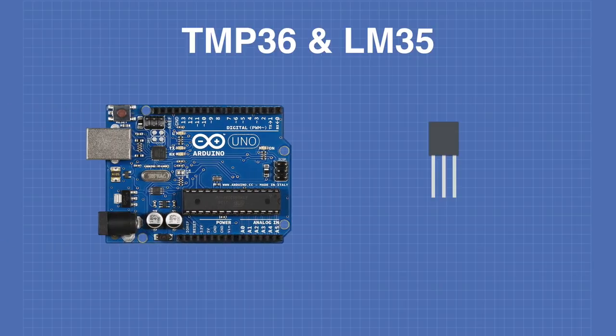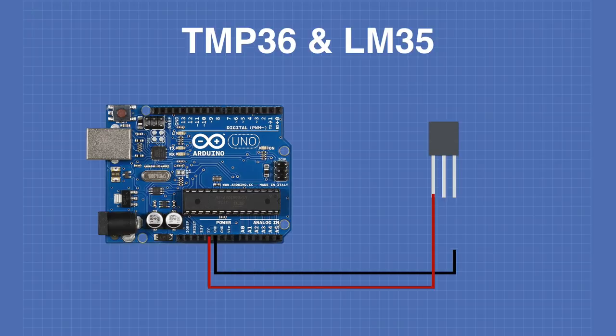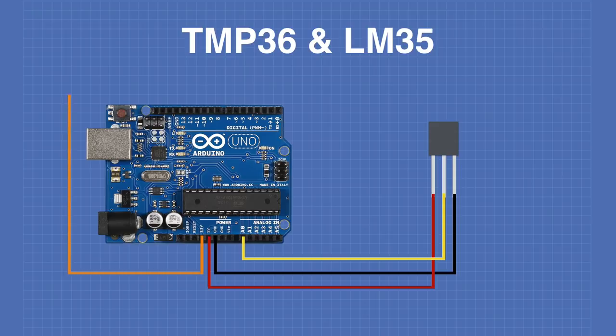Here's how to wire the TMP36 to an Arduino. I'm using the TMP36 to avoid needing a negative bias voltage. Connect the Arduino's 5V output to pin 1 of the TMP36 (VDD). The Arduino's ground connects to pin 3. Analog input A0 connects to the output pin 2 of the TMP36. We'll also connect the 3.3 volt output of the Arduino to the AREF pin, which I'll explain as we look at the code.